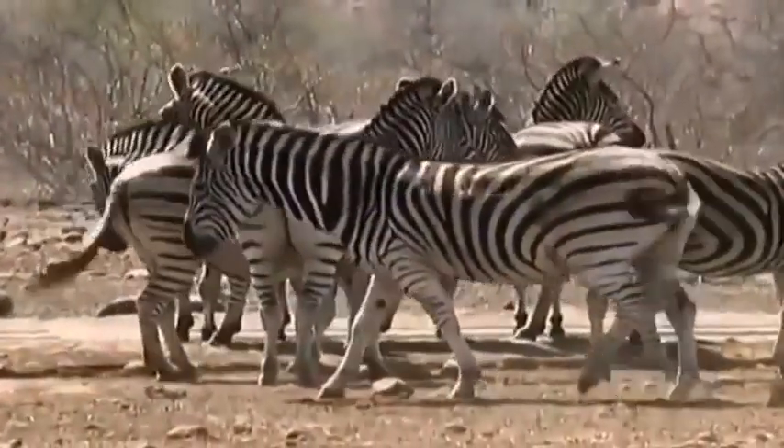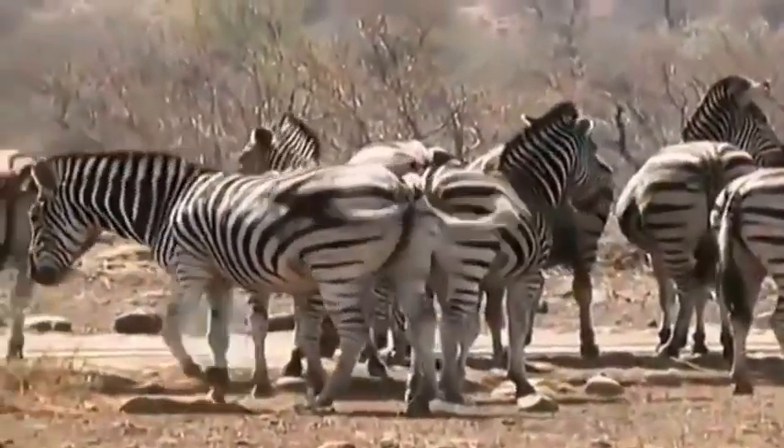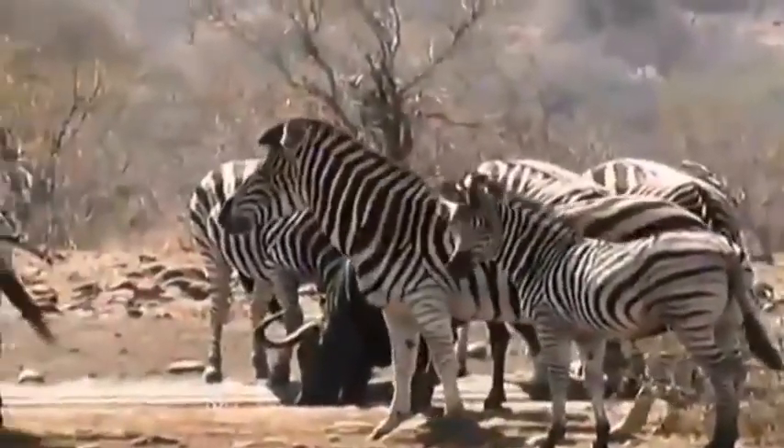Although there are general differences in the striping that distinguish zebra subspecies, it is also a fact that each zebra has its own unique pattern, and no two are identical.